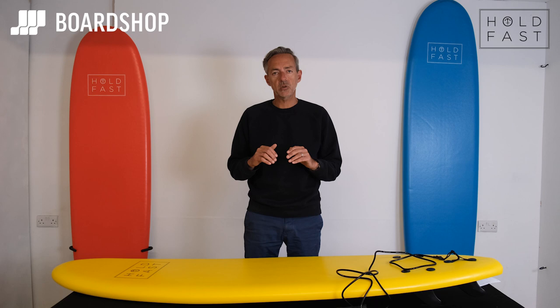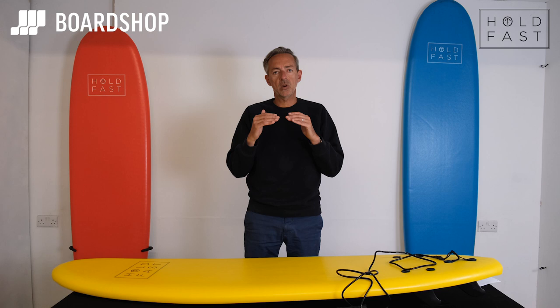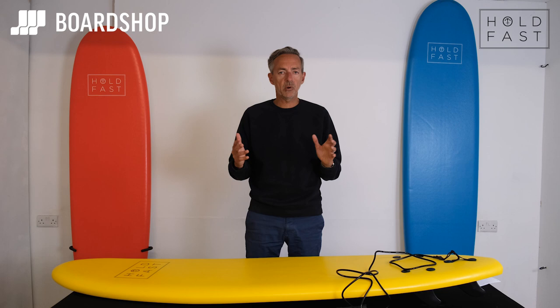Above that you've got the SurfWorks, and then above that again you've got things like Catch Surf. As you go up in price, you're paying more because you're buying a better quality board — better construction, better materials, better fin system. But for lots of people, for a couple of weeks in the summer or a bit of fun when the waves are small, these Holdfast Foamies are a really good option.